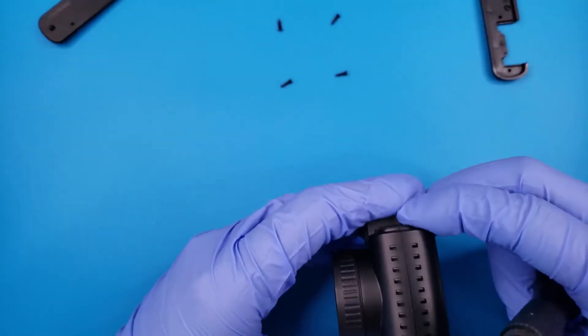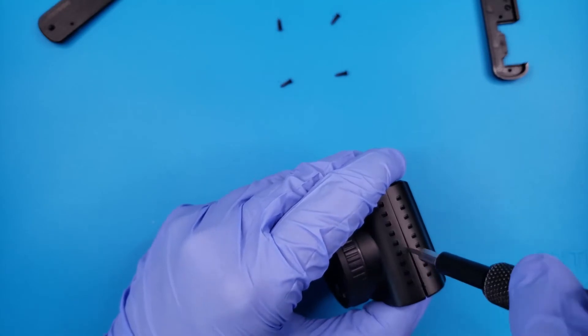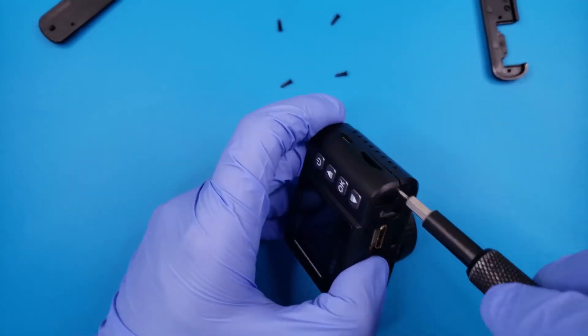With the top and bottom cover off, we can separate the two halves of the body with some more prying. Trying not to pry too deep — the tiny flathead screwdriver works pretty well, but it will leave some marks.